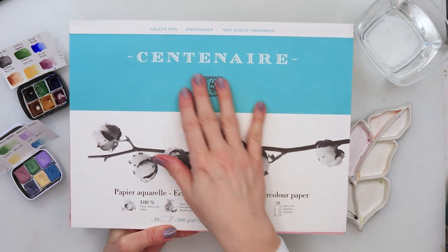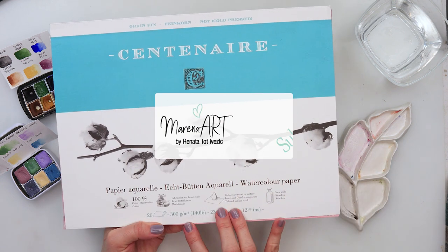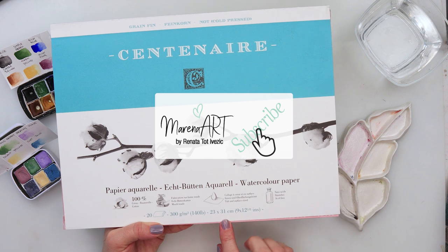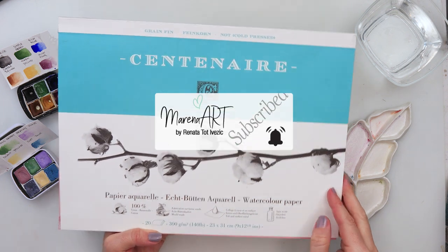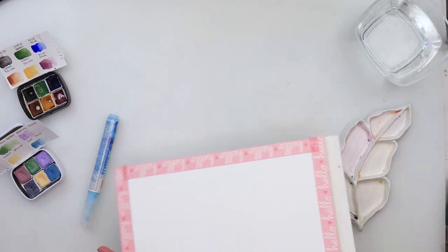I will be using this Centenere watercolor paper. It is 300 gsm or 140 pounds, 23 by 31 centimeters or 9 by 12 and a half inches. It is also a cold pressed watercolor paper.